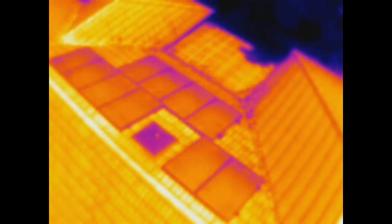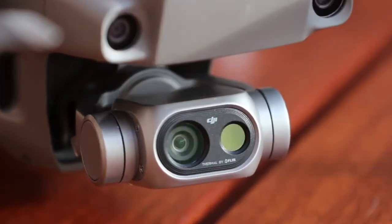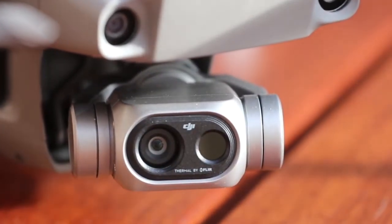The first thing that will strike you about the thermal image is that the resolution is fairly low. The thermal imager unit used in the Mavic 2 Enterprise Dual is apparently similar to that used in the FLIR 1 smartphone dongle.